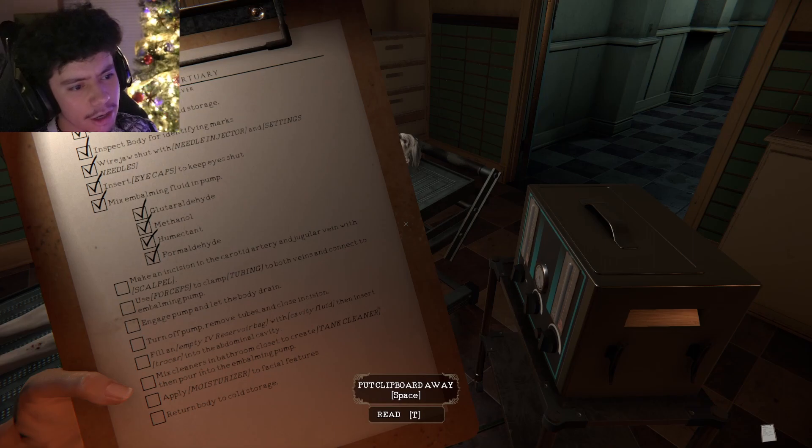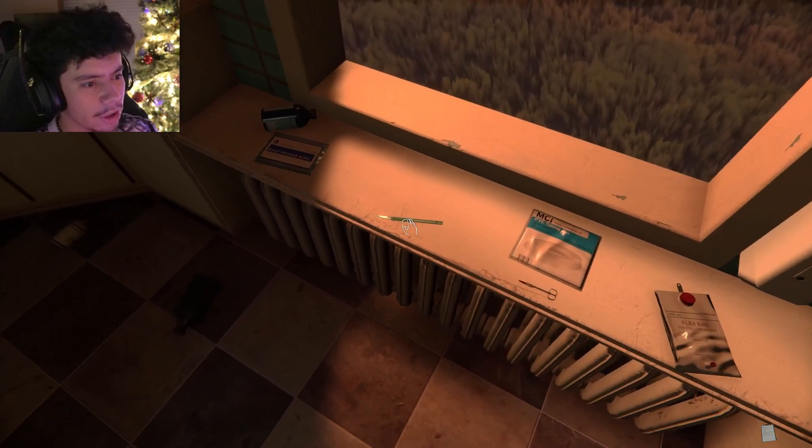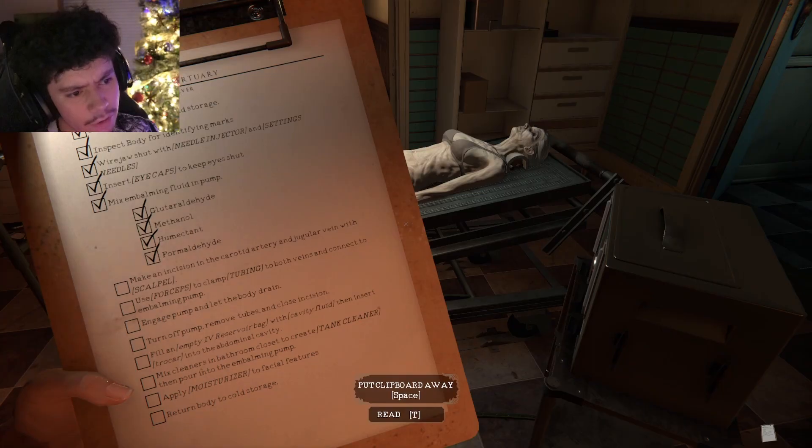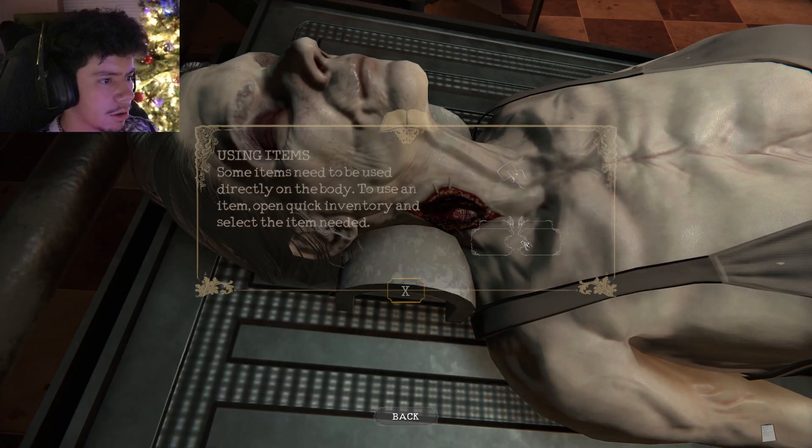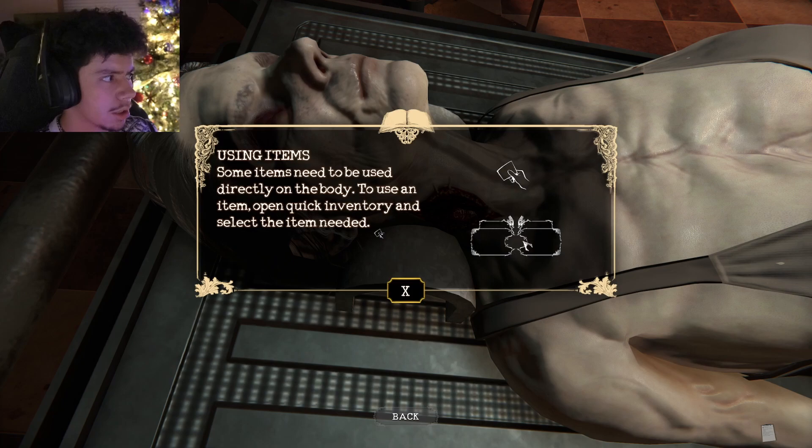Make an incision in the carotid artery and jugular vein with scalpel. All right, time to cut this open. The jugular — I know that's the neck. All right, we're gonna make an incision here. Oh jesus, are you okay? Oh wait, you're dead, bro. Honestly, I got a weapon — I got a scalpel. If something pops out I'm just gonna start swinging.